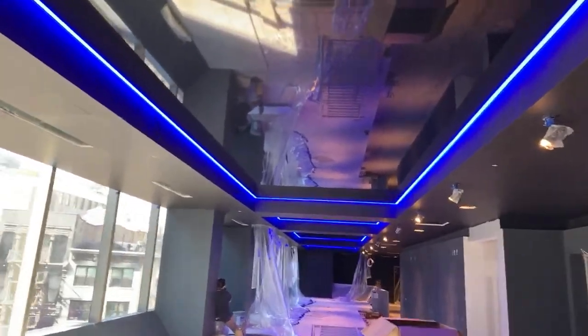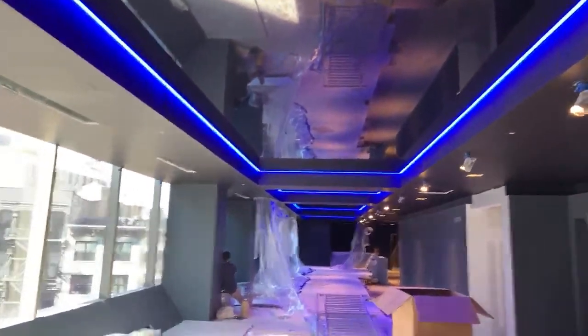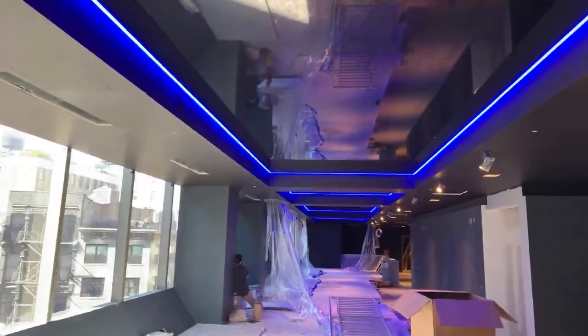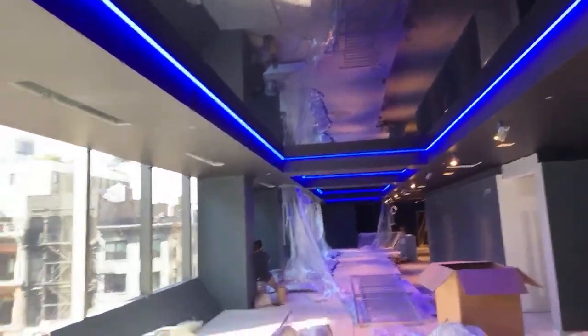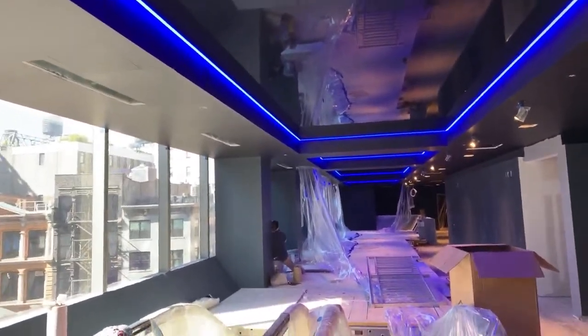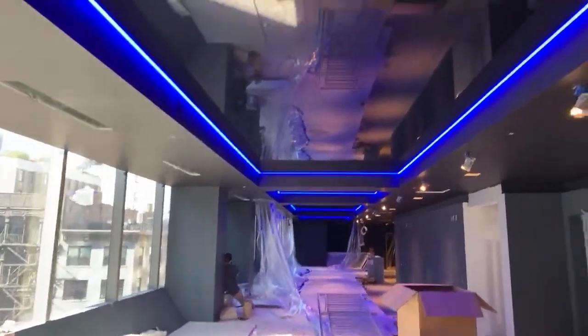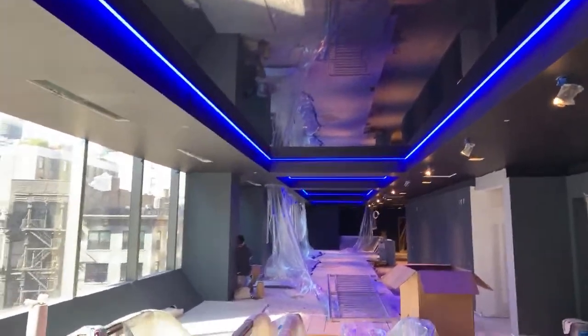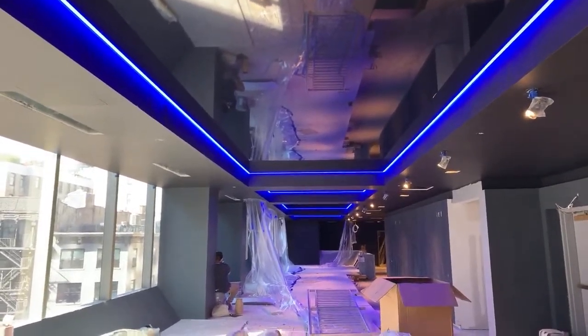Hi guys, today we are at Regal Union 14 at Union Square. It's New York City and we're working on the fourth floor of the renovation project of Regal Movie Theatre Network. This is the first movie theatre done in the United States under new management.